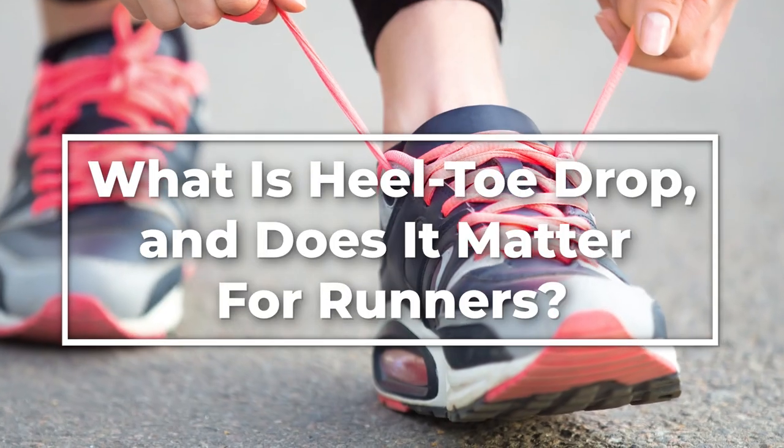While it might not make or break your mile times, understanding heel-toe drop can help you find the most comfortable ride possible for your walks and runs. Here's what to know and why it matters.